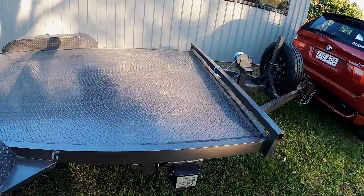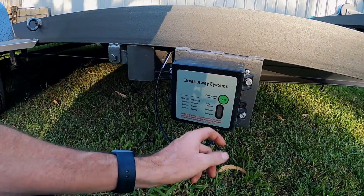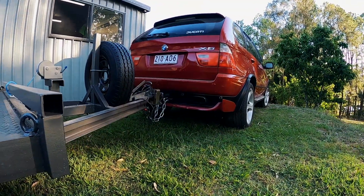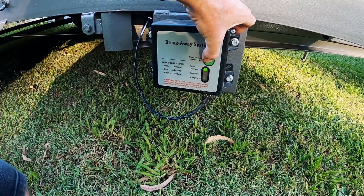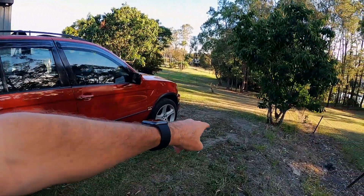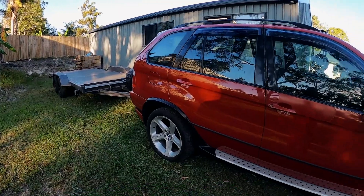Even the breakaway system is — because this charges off of your taillights — it's charging every time that does a taillight check. It's fully charged. If you've got any experience with BMW trailer lights, please let me know — I'm at a bit of a loss. But how good would that gearbox go to back the trailer up this little bit of a hill here? Very impressed.